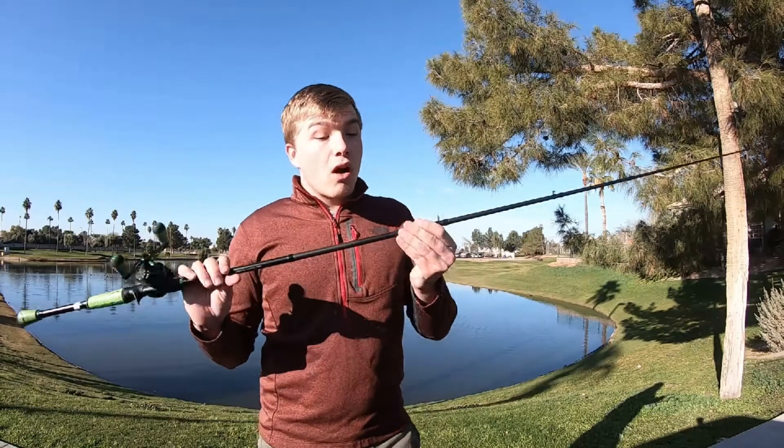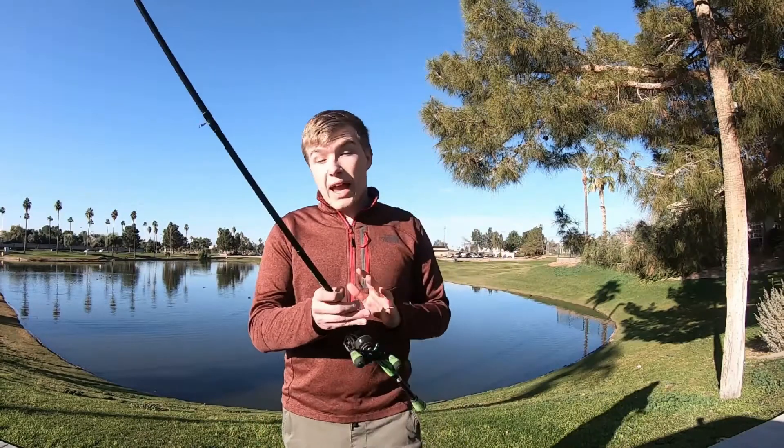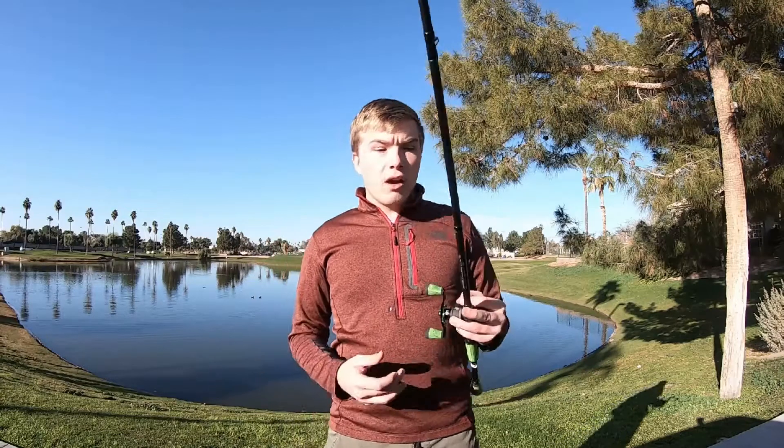As for the rod, it is a carbon rod so it's very sensitive. It's a little bit easier to break than fiberglass because carbon rods don't bend as much, but they are really sensitive — you can feel absolutely everything. Especially if you put braid on it, you can feel a lot more. It's definitely a super nice rod.